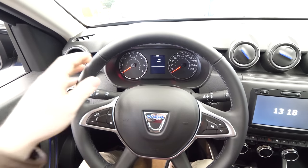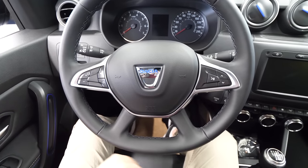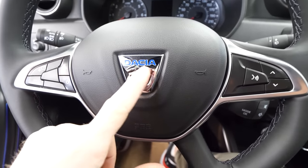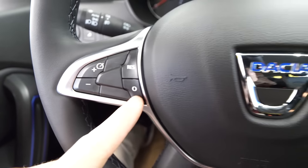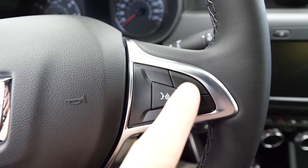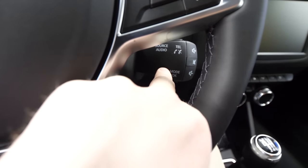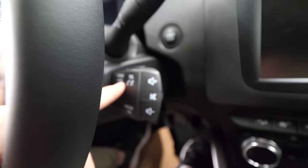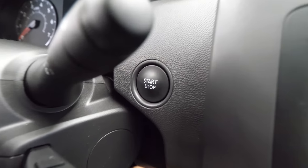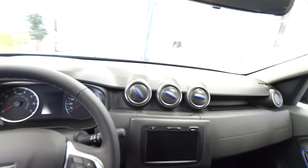The steering wheel looks nice — I like the steering wheel, it has a nice design with the Dacia logo. Here we have the controllers for the cruise control, and here we have some controllers for the telephone. Also behind the wheel you have telephone and sound controllers. Start/stop engine button is right there on the side.